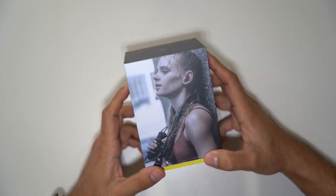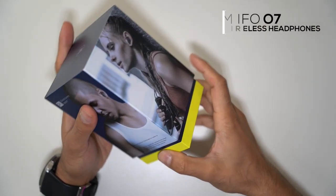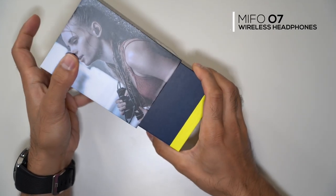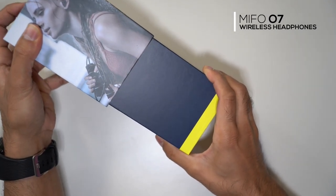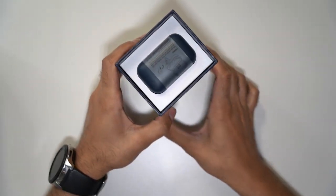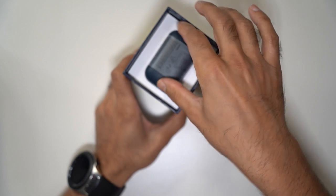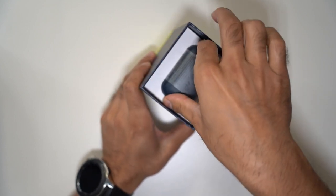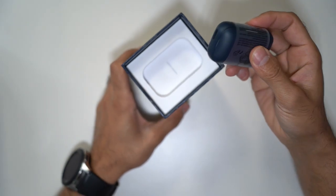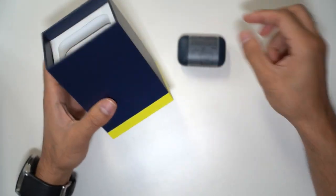These are the Mifo O7 headphones — true wireless earbuds with a dynamic deep bass set of speakers. They utilize the aptX audio codec by Qualcomm, which delivers high quality wireless sound input and output. These headphones also feature CVC 8.0 noise cancellation.